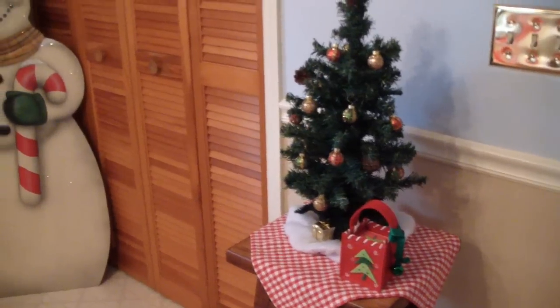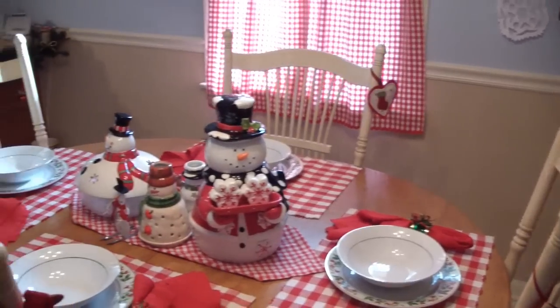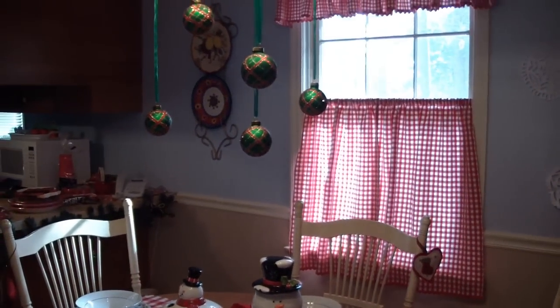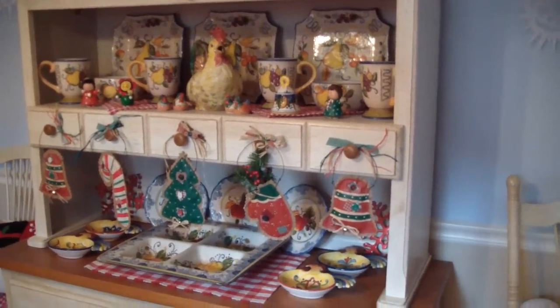We just have to take a second so you can see the kitchen — how sweet everything is set up. My mother loves decorating for Christmas. You can see she has her little ornaments hanging from the light, a little snowman in the chair, and her country buffet is prepared for the holidays too.